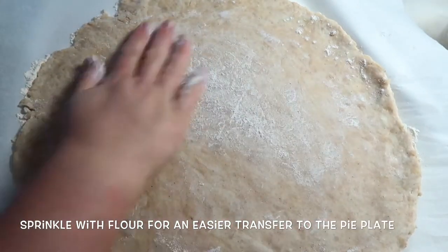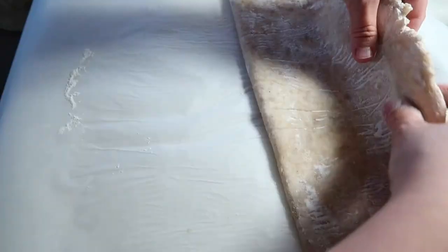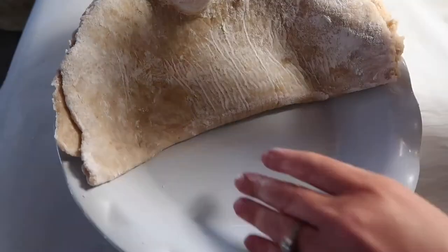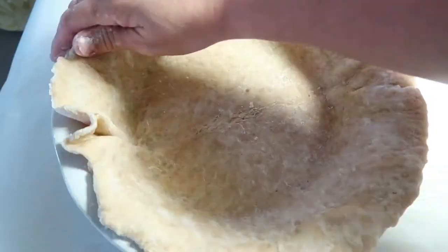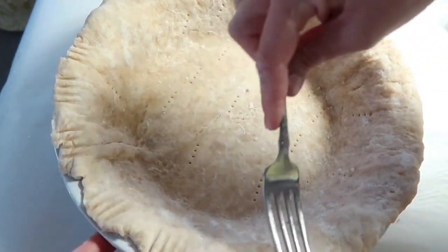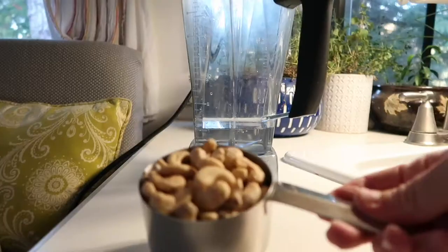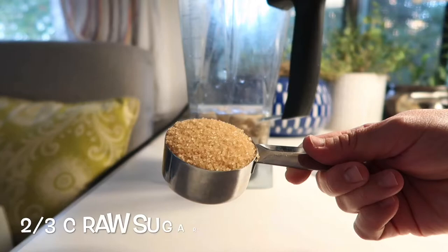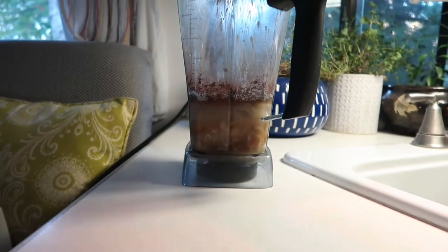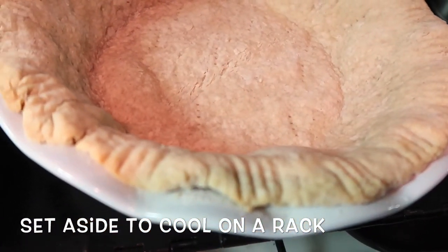Rolling out the crust now. You can adjust it as you go. And there's the pie crust done — nice golden edges.